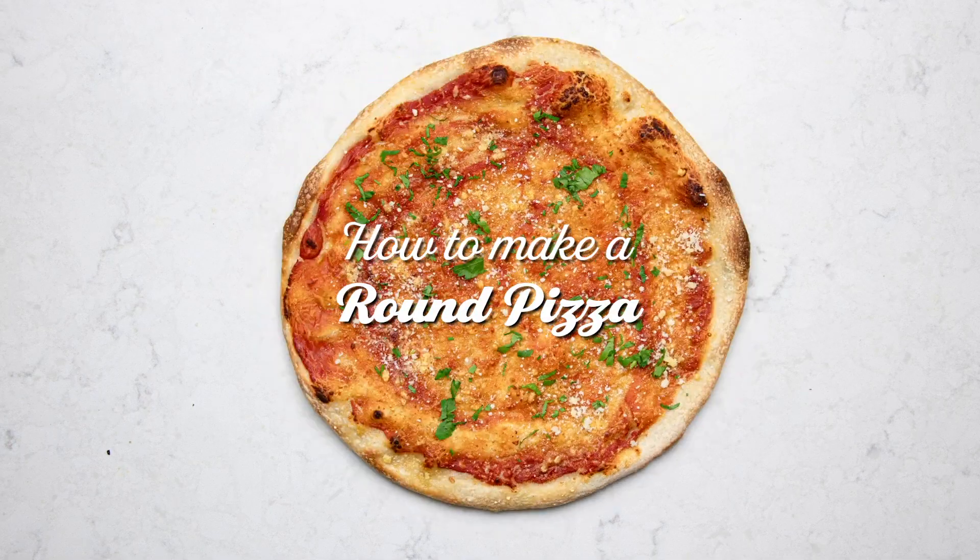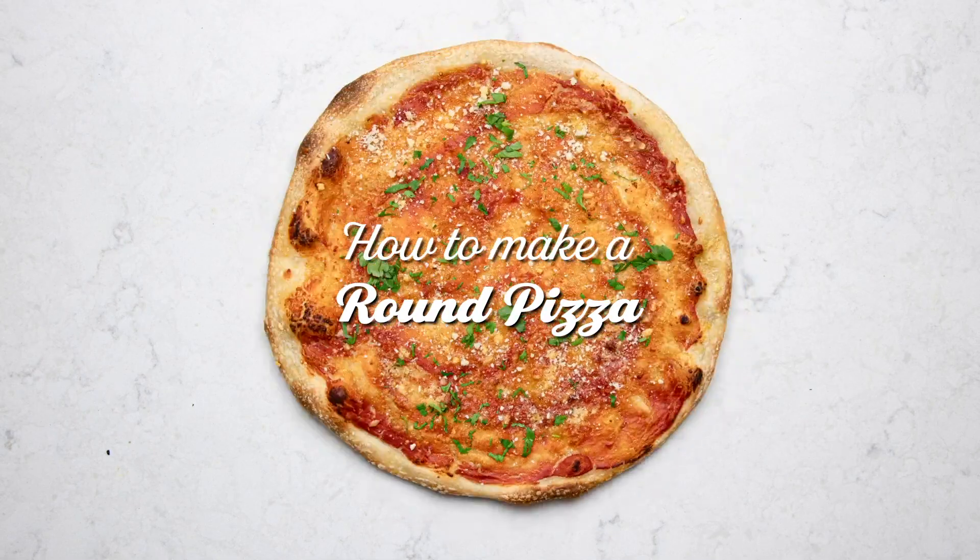In order to end up with a round shape you need to start with a round shape. That's why when I make my pizza dough I make sure to form it into small balls before I even let it rise.